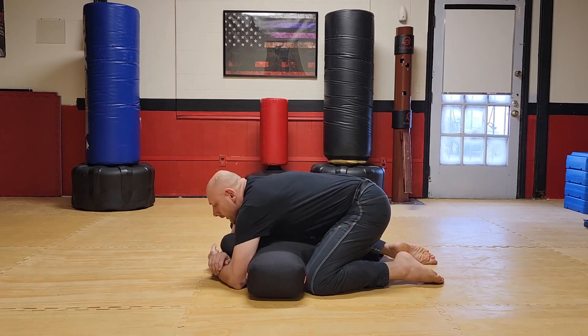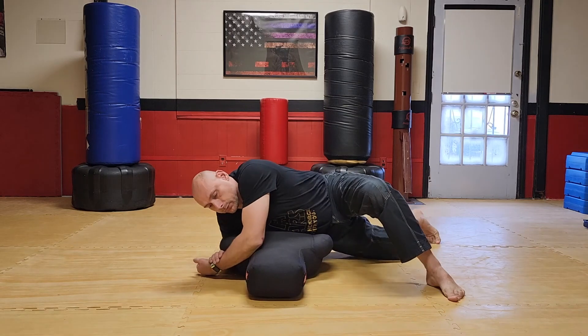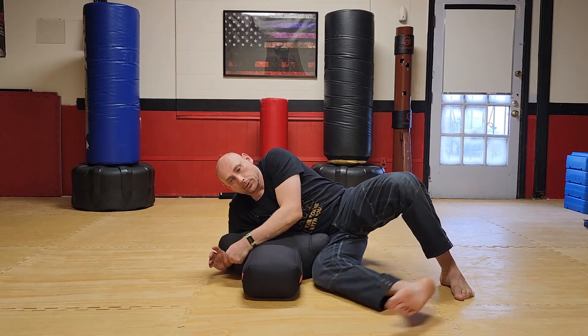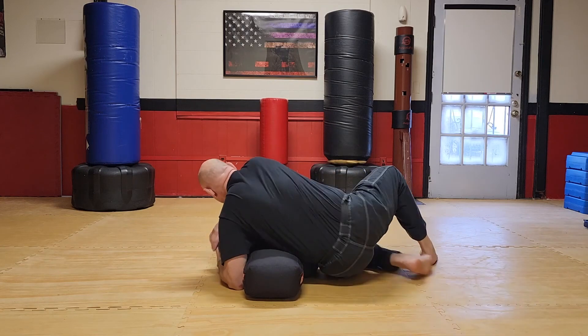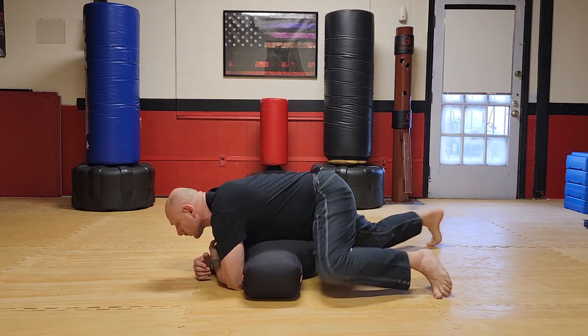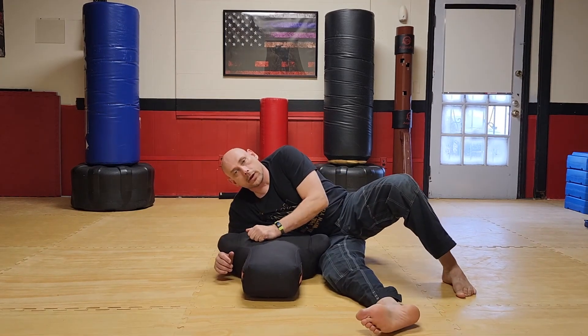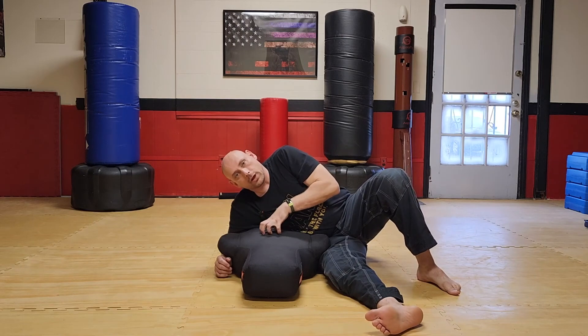Another option is to be in this tight position — this pinched cross mount. Post, kick your leg through. Come back in, post, kick your leg through. Cross mount, pinched, kick your leg through. When you do these things, remember your goal is to keep your chest on them.